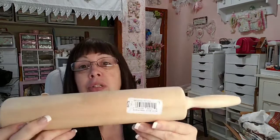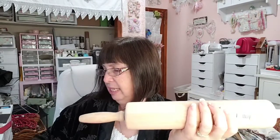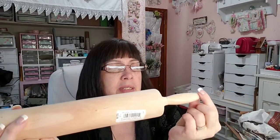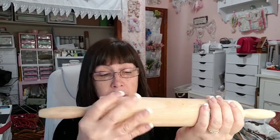$2.99 for the rolling pin — I'll paint these. I was thinking about stenciling Merry Christmas on it, but I'll probably leave it like it is and just paint the handles, and then do a butcher block oil on the rolling part. That rolling pin's in really good shape.